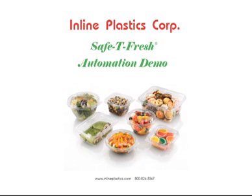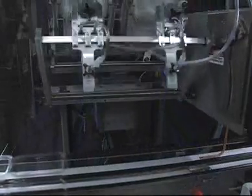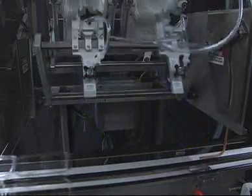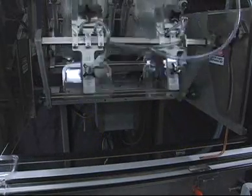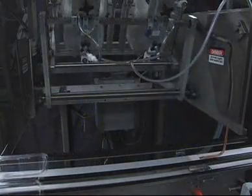Inline Plastics Automation for Safety Fresh Containers has unique features specific to the Safety Fresh line of containers. The denesters utilize reciprocating motion and vacuum cups to pick and place empty containers onto a moving belt. All of our denesters allow for quick and easy changeover between container sizes, and each denest head can place 25 containers per minute.